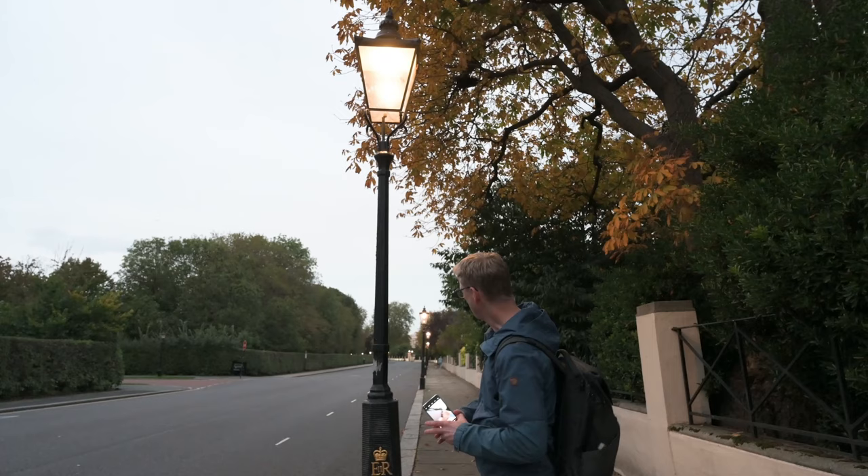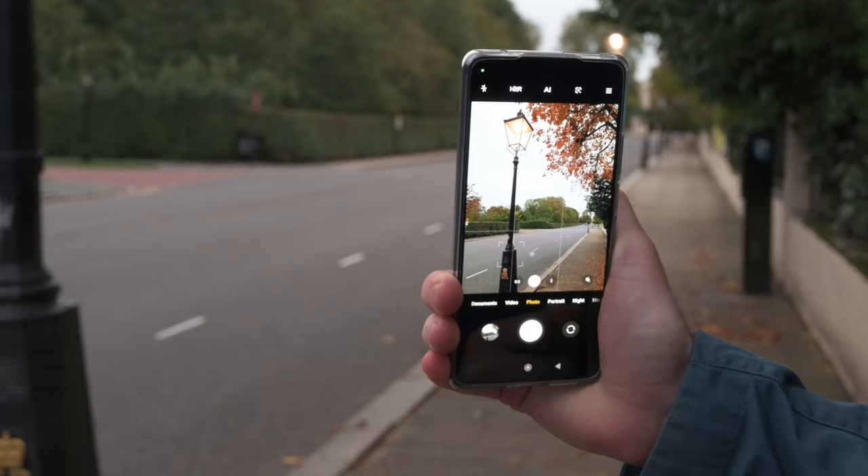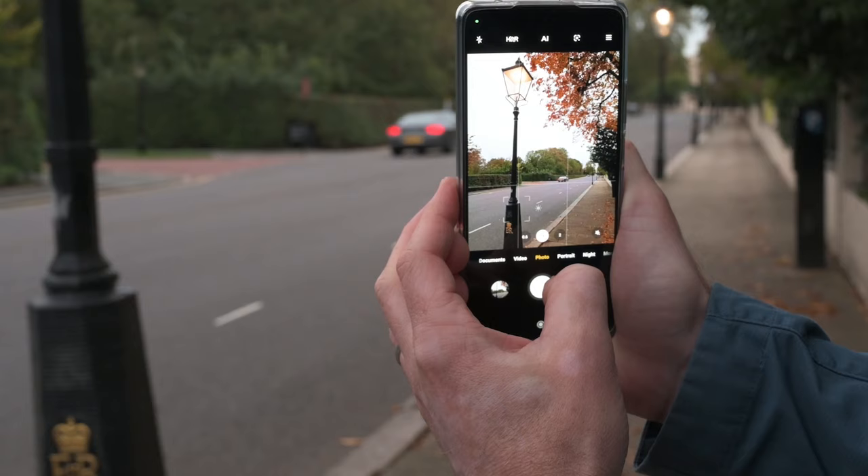First things first, I'm going to take a wide shot — try and get everything in one before we punch in on some details. Making sure that my lamppost is aligned as best as I can with the left-hand grid line, I can get some of the other lampposts in the distance in. You can also get some of the cars as they drive by. That's the wide shot.